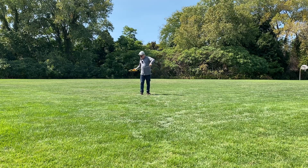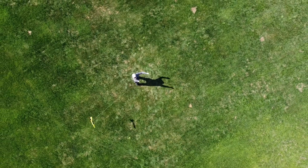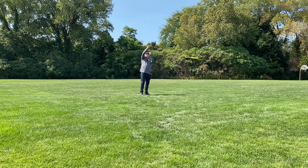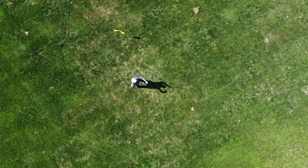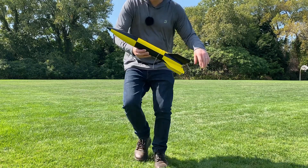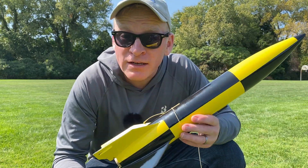I'm going to give it as much slack as I can. Looks like it's going nose first. That looks pretty good. I think that worked great. Now I know I can take this to a launch and fly it, and it will be stable.